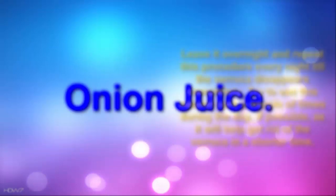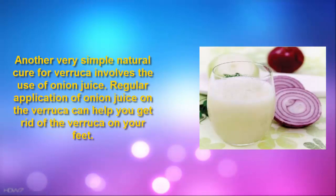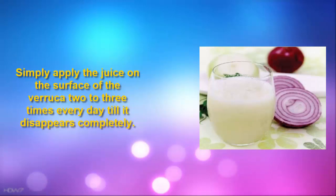3. Onion Juice. Another very simple natural cure for verruca involves the use of onion juice. Regular application of onion juice on the verruca can help you get rid of the verruca on your feet. Simply apply the juice on the surface of the verruca 2-3 times every day till it disappears completely.